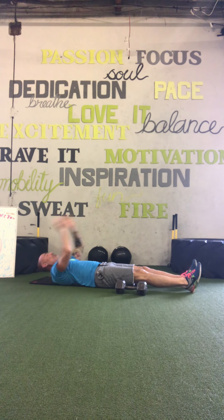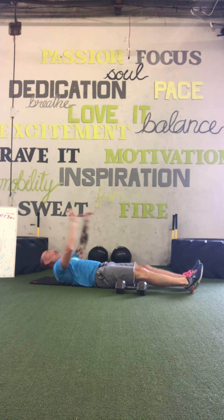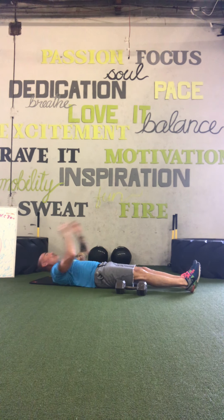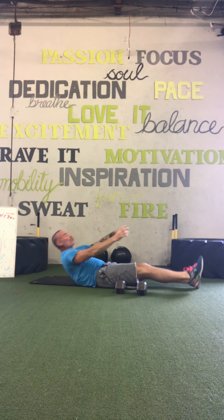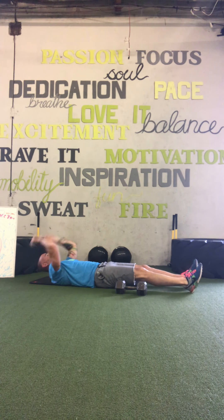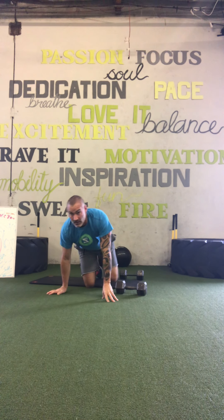Abs are pulling exercises. So whenever you pull, I want you to go up — pull, up. Remember, I'm not going to do all these reps with you, so if you get ahead of me, you are going too fast. Because I'm doing about 60 to 70% of these things.